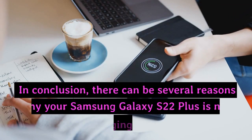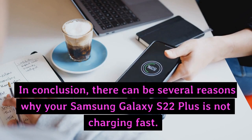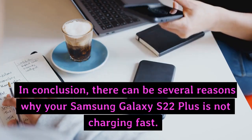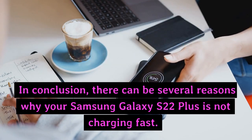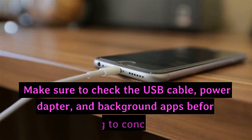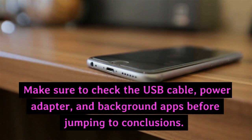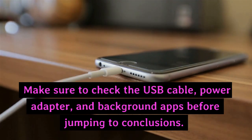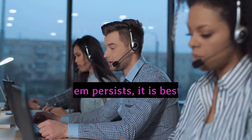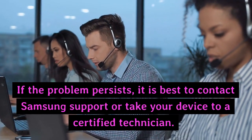In conclusion, there can be several reasons why your Samsung Galaxy S22 Plus is not charging fast. Make sure to check the USB cable, power adapter, and background apps before jumping to conclusions. If the problem persists, it is best to contact Samsung support or take your device to a certified technician.